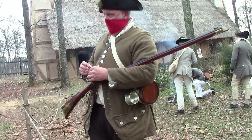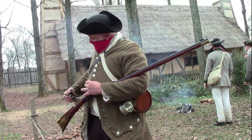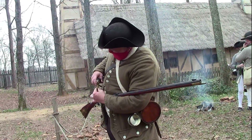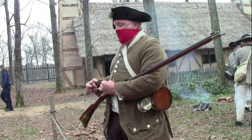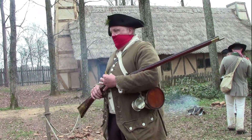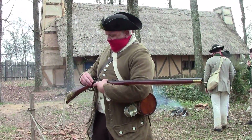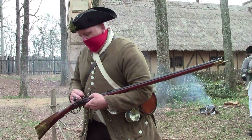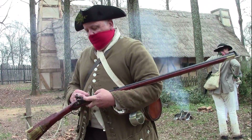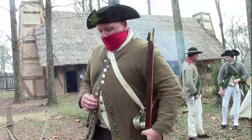You always have a powder measure — this is a predefined volume of powder, 50 grains in this case. You take that horn and pour the powder in. Now the pan here: the flint is going to hit the frizzen when I close it up. When that happens, it's going to spark and hit the powder in the pan, which causes a spark to go into the touch hole and then ignite the powder that I'm about to pour down the barrel.